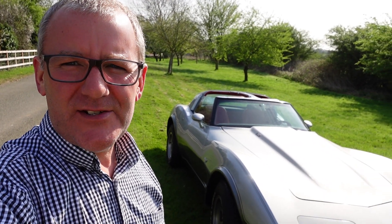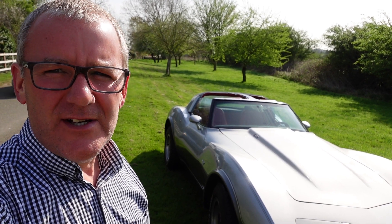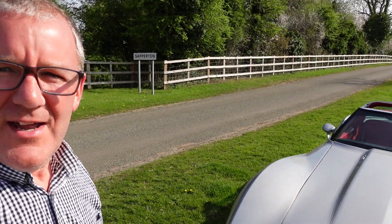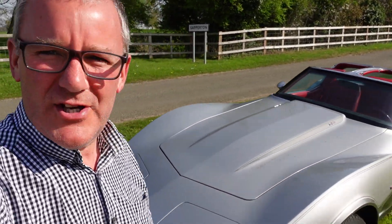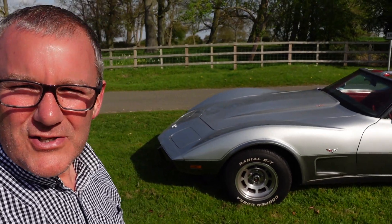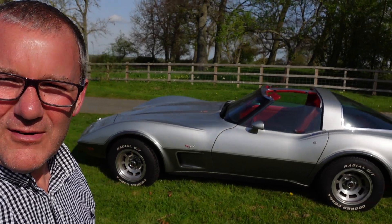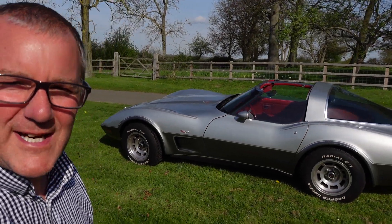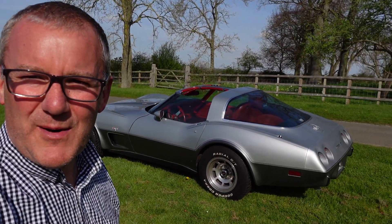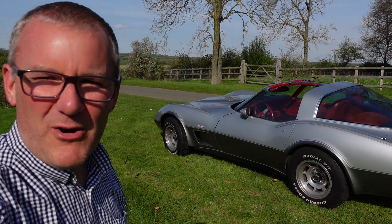This video we're doing it in my own car. This is a 1978 Chevrolet Corvette C3, the Anniversary Edition in silver over grey with Firethorn red interior. Hopefully you're seeing this — it's quite a bright day.